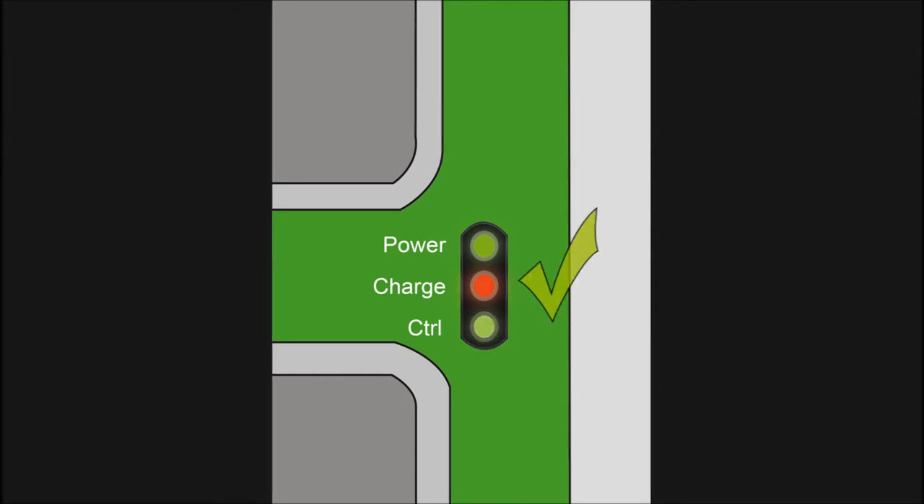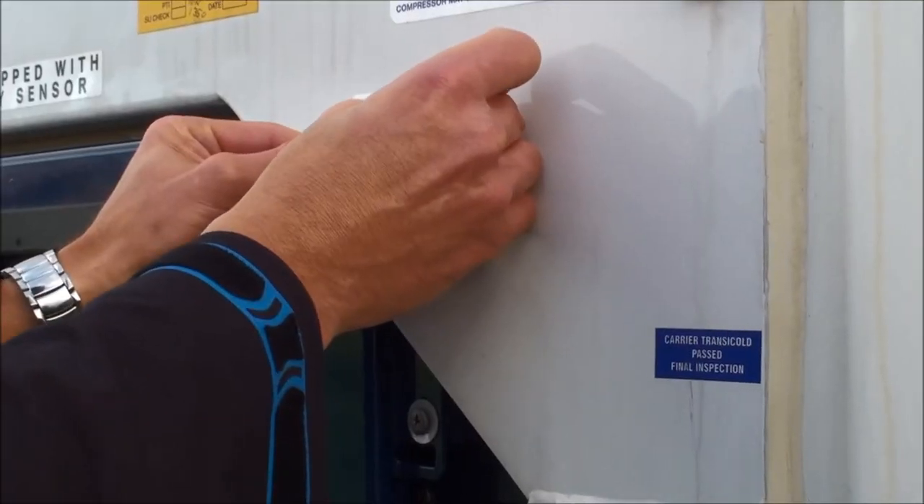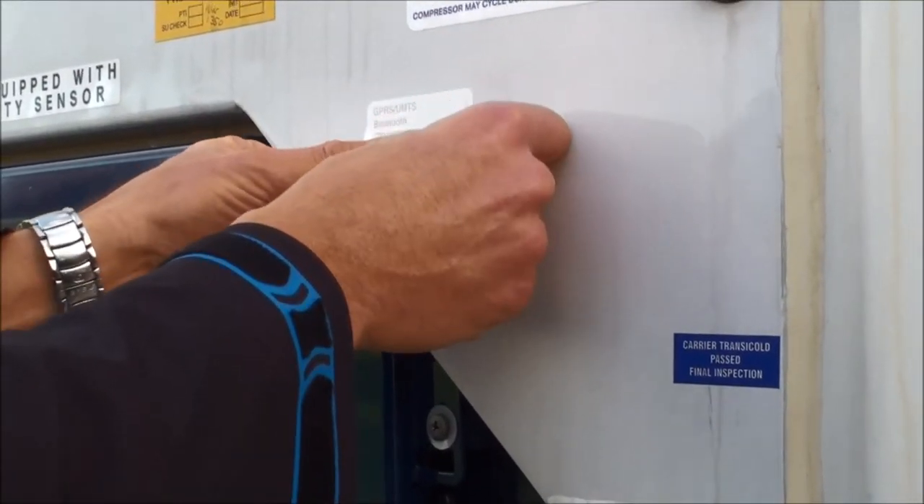When everything is verified, you have successfully installed the RMM Plus and you can place the RMM Plus modem install sticker according to shipping line instructions.